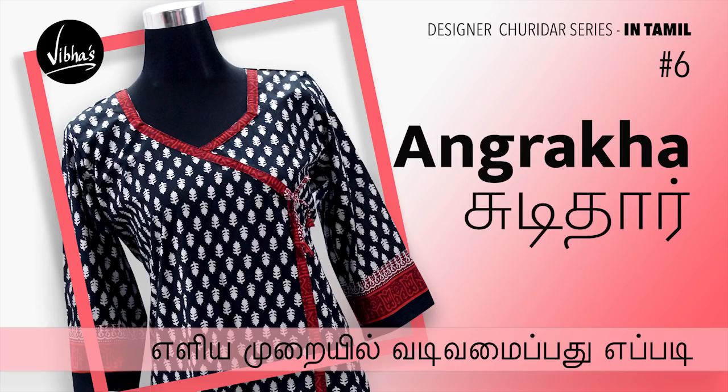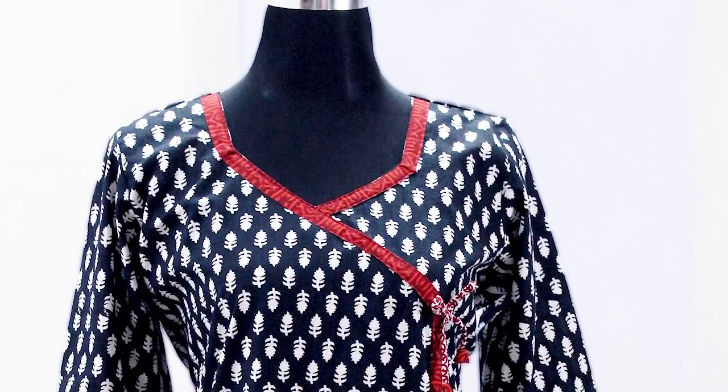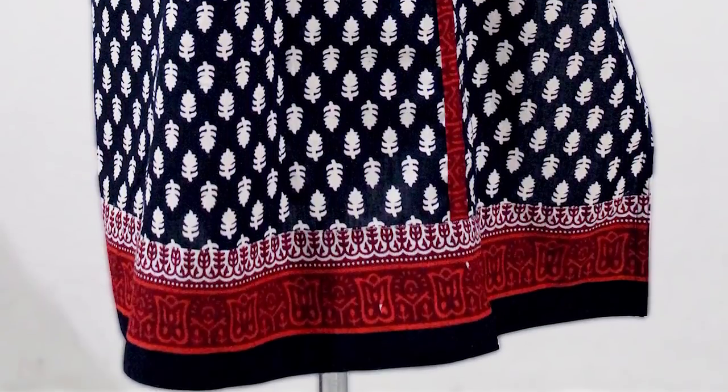In this video, we will see the ankraga style of the kuruthi stitch step by step. We stitch the ankraga style of the kuruthi with a diamond neckline. If you have the neckline, you will finish the piping. This is an ankraga style, so you will finish the piping on the bottom.